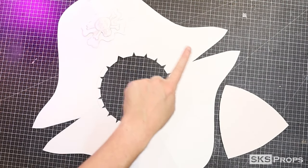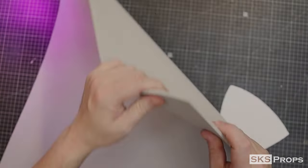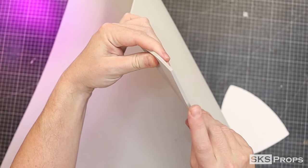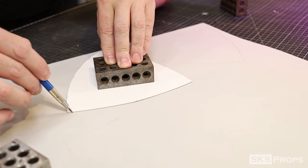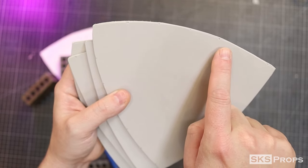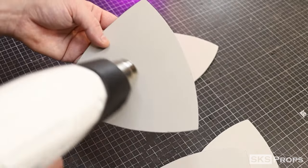To start, from the templates I created, I'm going to take Part A and transfer and cut that out of some four millimeter foam four times. Note the registration marks — this is going to help line up the pieces to make the dome.